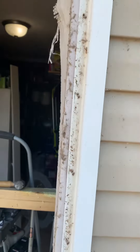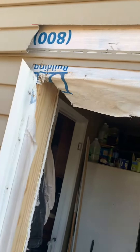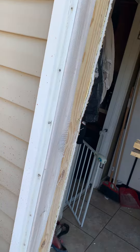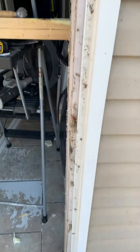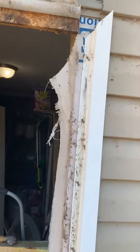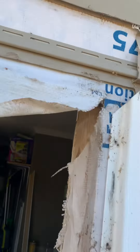It went in right here. This is the standard door you pick up at Home Depot or Lowe's, but the problem with the standard door is it's tall.